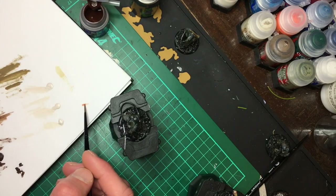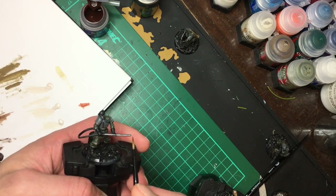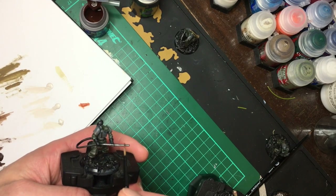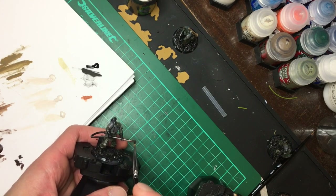For the flamethrower I wanted to make the nozzle look like it had been discoloured by the heat, so I dry brushed on a light coat of Runelord Brass and then went over the very tip with a bit of black to look like soot and ash.